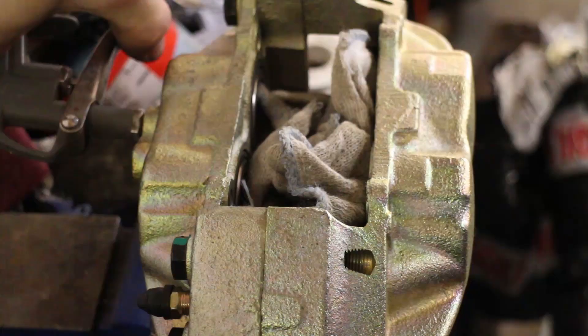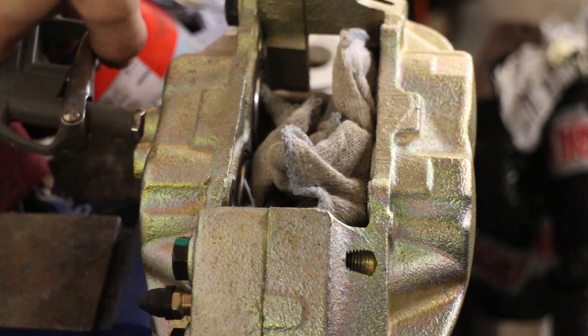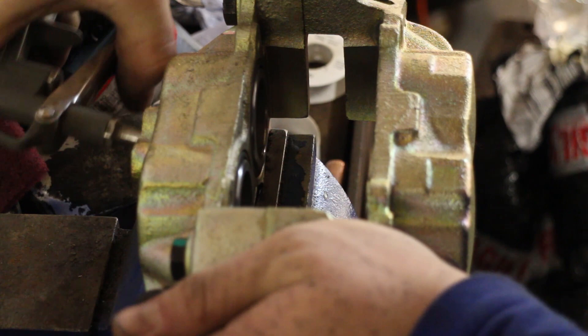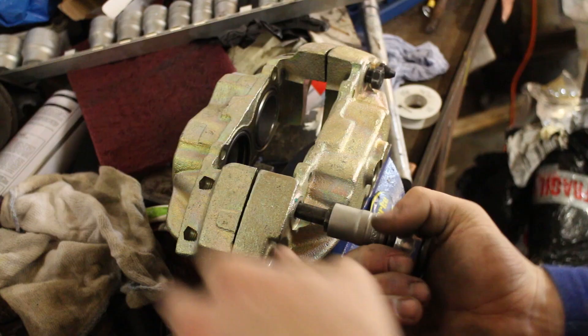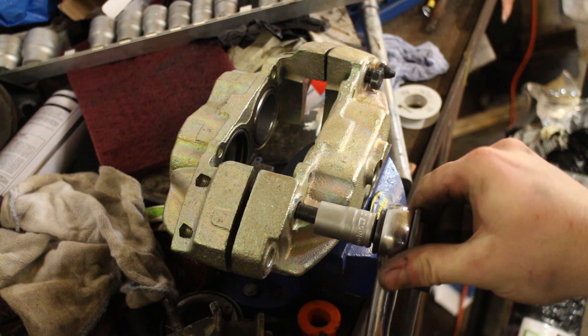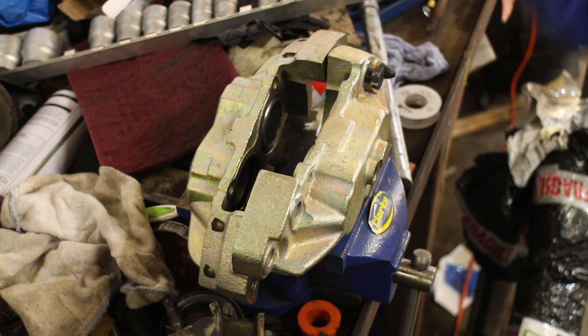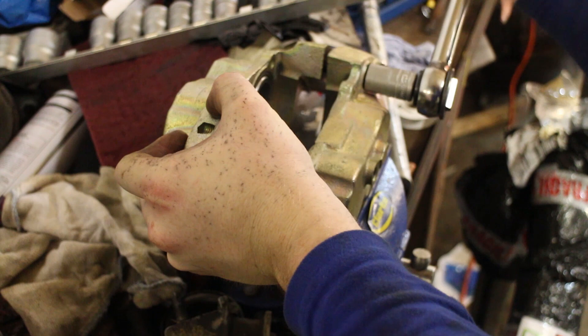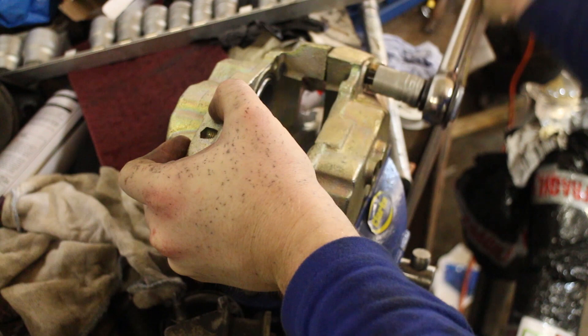Moving on to the brake calipers. We were shot-blasting the old ones but we're running out of time, so the easiest way to get the pistons out is using an air compressor through one of the brake line ports. Be careful — they can pop out with tremendous force, flying 30 to 40 feet because of the pressure that builds up. Splitting brake calipers is not recommended by us or any brake manufacturer. If you get any dirt in the seal or brake line it could cause a failure or a leak, meaning pressure drop and less effective brakes.